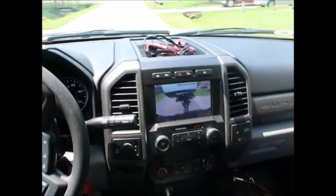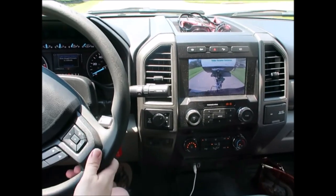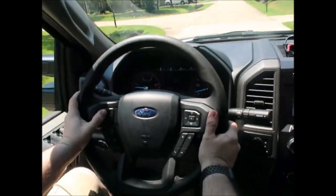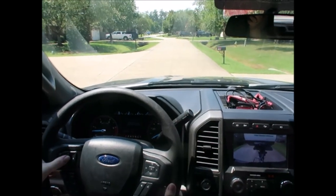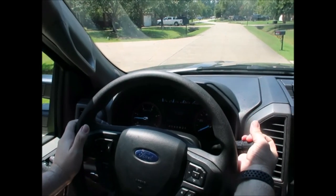I'll take it over so I don't take out the neighbor's mailbox — that wouldn't be the first time. The system is calibrating... Calibration complete! Stop the vehicle to activate reverse.